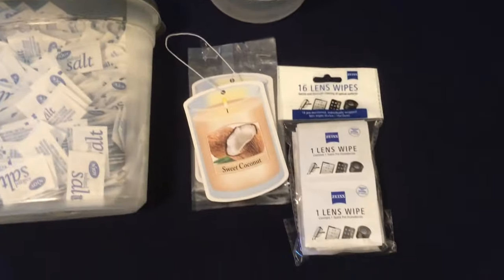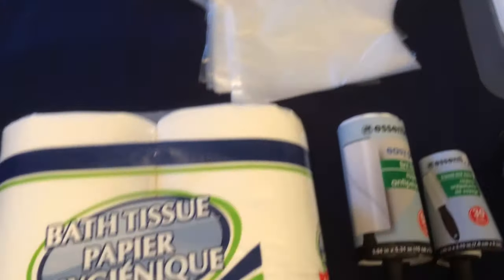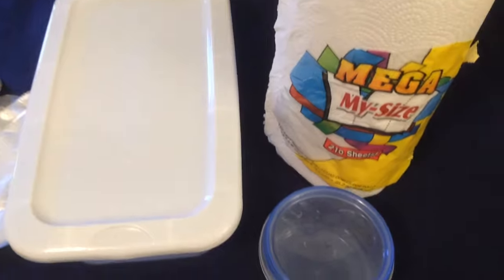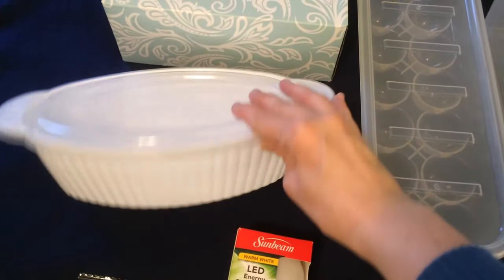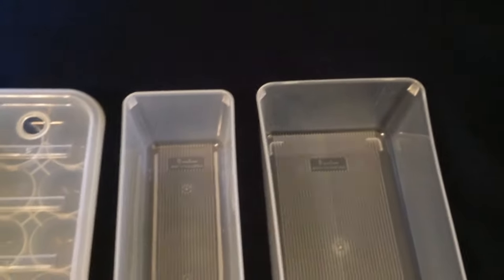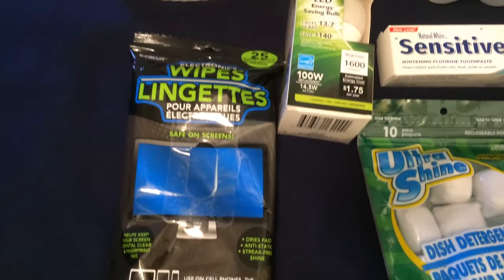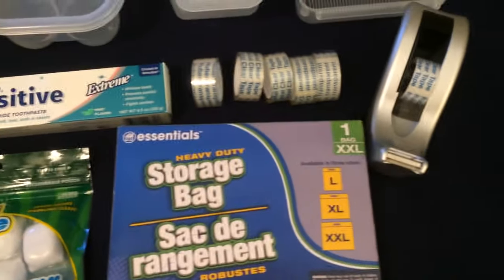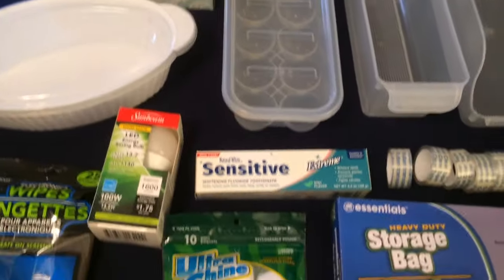Here are the items that I personally do not think are worth your dollar at Dollar Tree, and here are the items that I think are worth your dollar. I hope this video was informative and gave you more ideas of the best buys you can purchase at your local Dollar Tree. Until my next video, always be spotting those bargains — take care everyone, bye-bye!